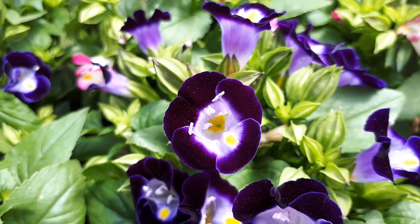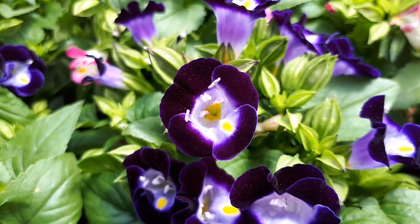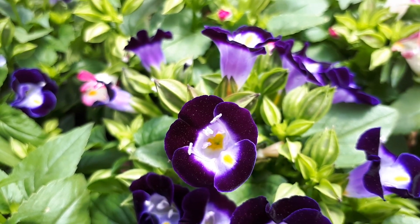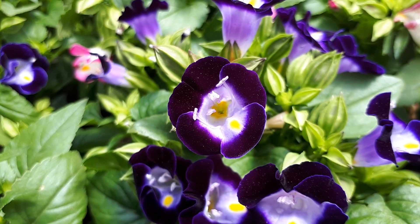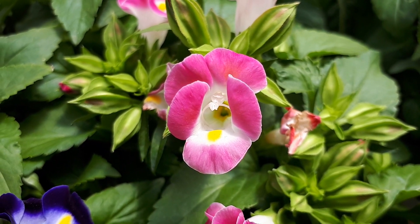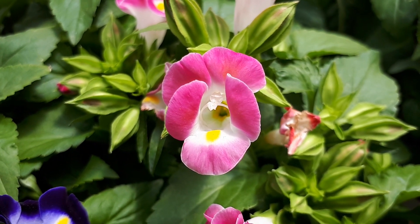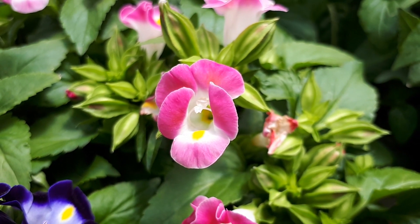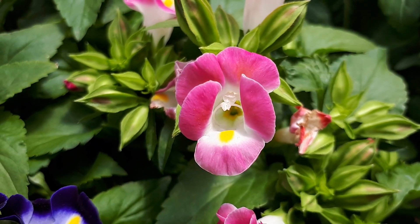How to grow it and the requirements: it requires rich and moist soil. You can start by seeds or plants. If you want a specific color, cuttings are also possible. Be aware that it's very sensitive to heat, which is why in my region it sometimes dies over the summer, so I put it in deep shade or grow it as a houseplant. Plant it from spring to summer; the height will be 15 to 30 centimeters, or 6 to 12 inches.